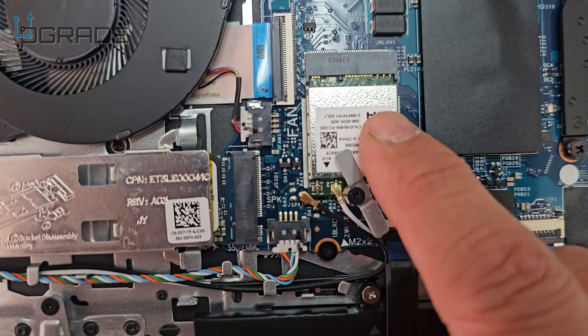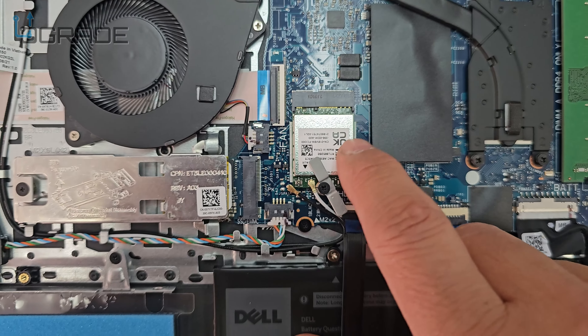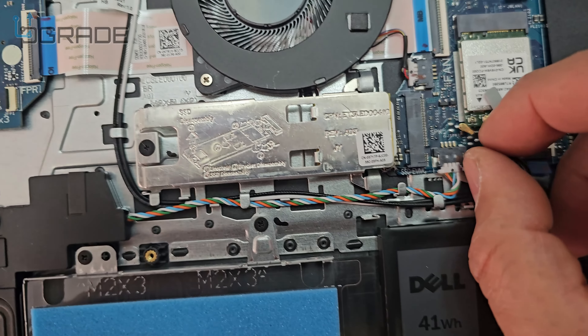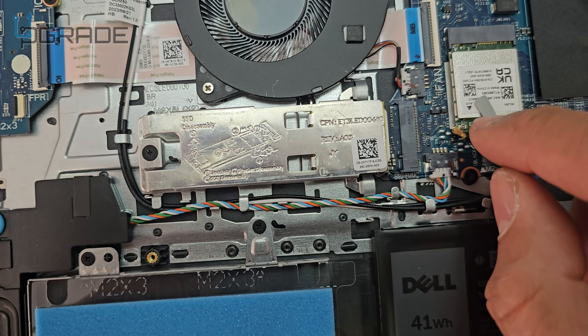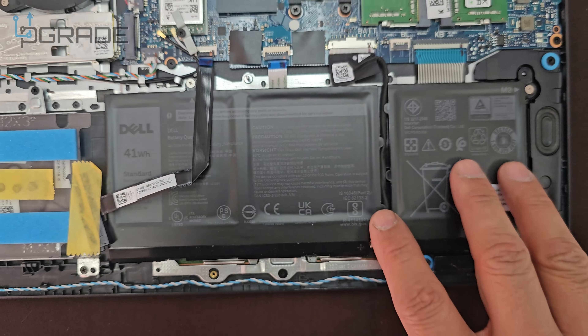There was an issue when we first bought it — the actual wireless is not connected. So if you're not getting good connections, it's because this is not connected. That's why we opened it. We need little tiny fingers to connect that actual module back. But the battery is replaceable.